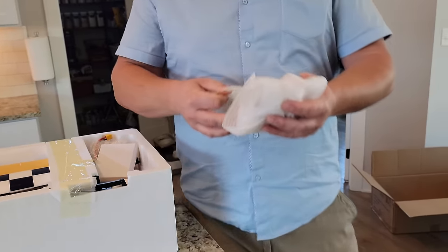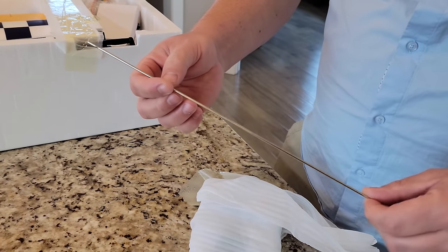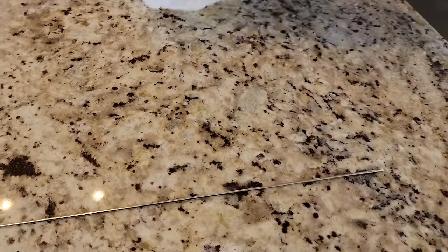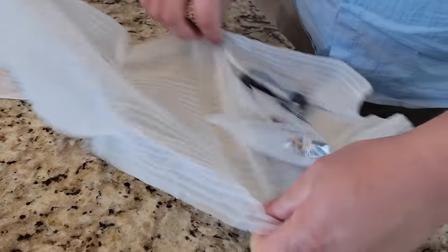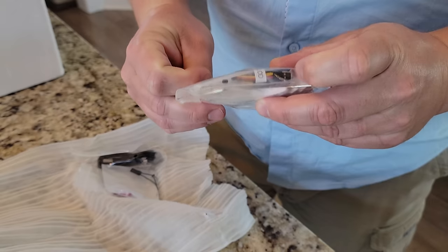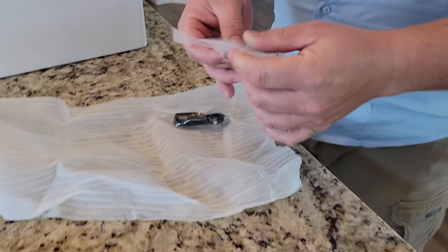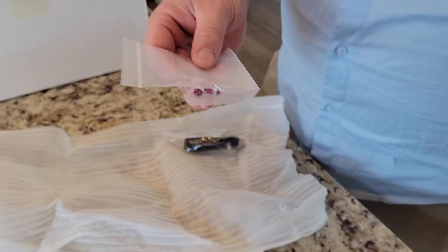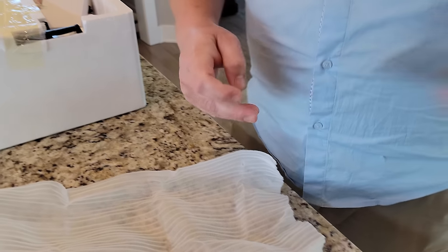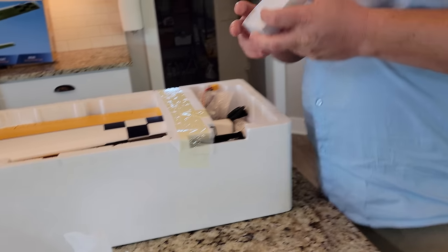Let's go ahead and unpackage this as we go. We've got some components here — it looks like a rudder Y cable, some nut and bolt packs, a bind cable. These things go on the end of the sticks. And then a USB-A to C cable — we'll just throw that over there because we won't be using it.